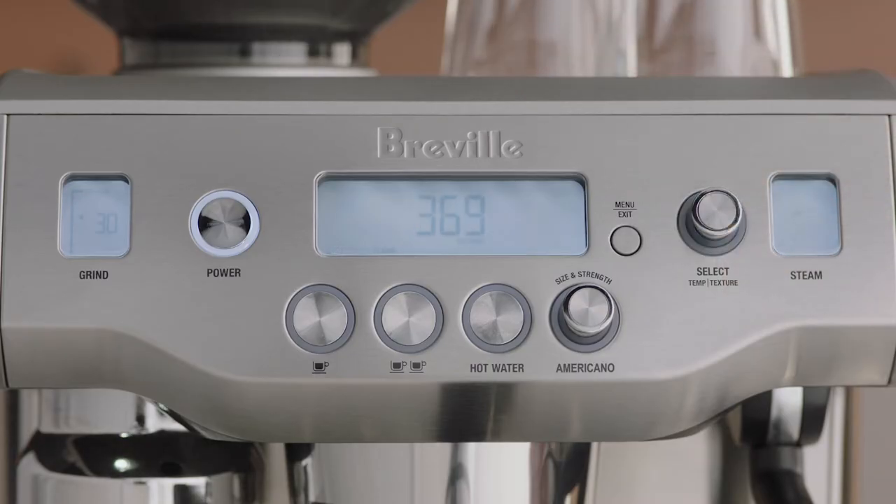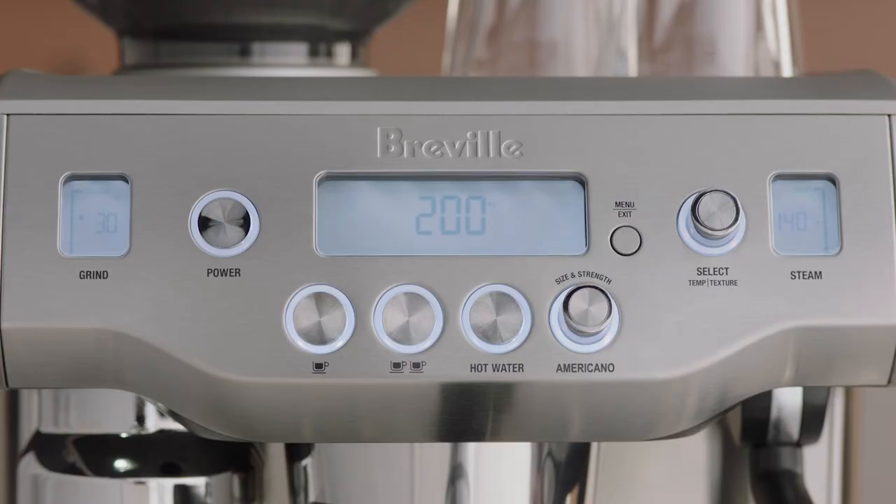Press the select dial to start the cleaning cycle. The LCD will display a countdown timer showing the remaining time for the cleaning cycle in seconds. The machine will return to standby mode once the cleaning cycle has finished.